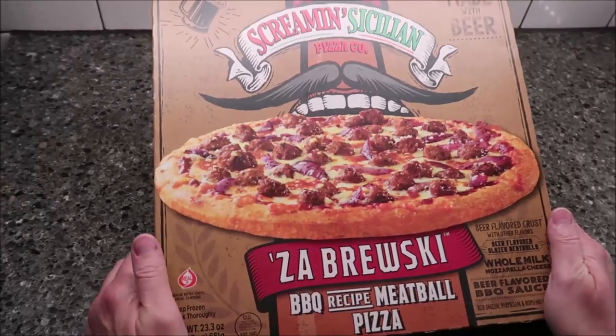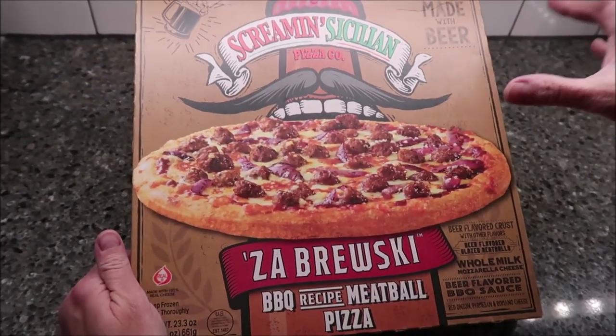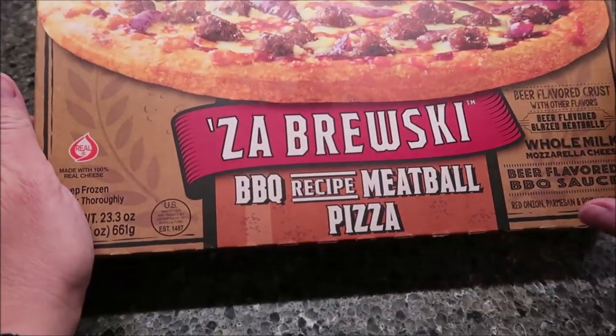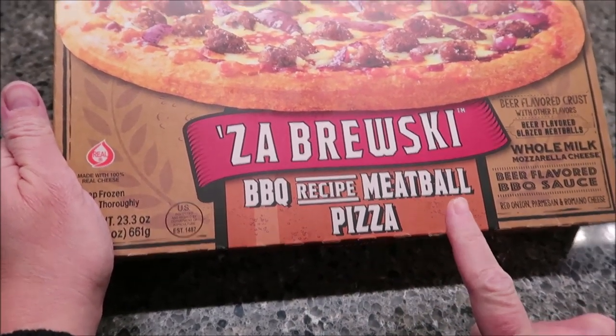Tonight, Kevin and I are going to be reviewing this Screamin' Sicilian Pizza Company. This is one of their made-with-beer pizzas called the Zabruski. This particular one is the barbecue recipe meatball pizza.